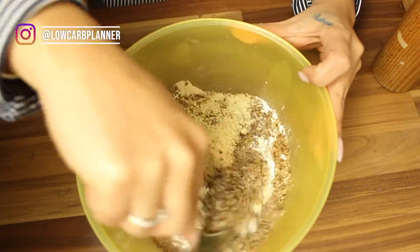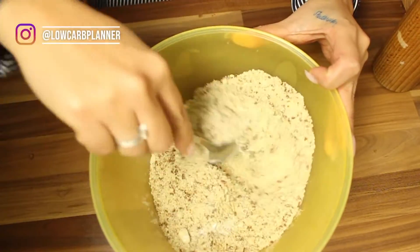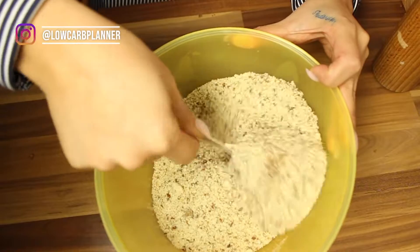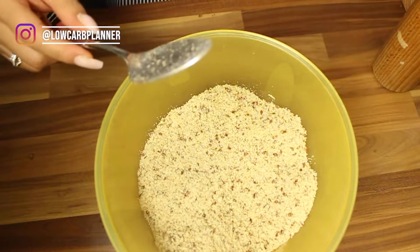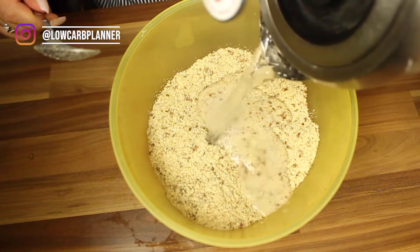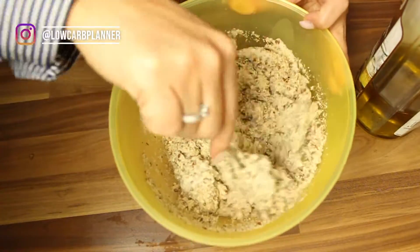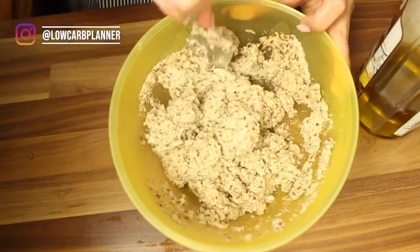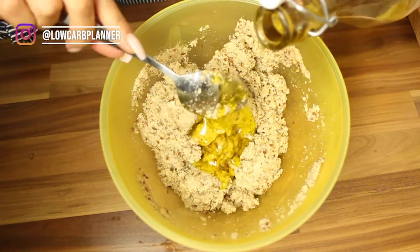Next up is the almond flour mixture — same step here. We're gonna mix everything very well. I use a spoon again; you can also go by hand, fork, or whatever you have. The great thing here is that flaxseed is the perfect egg combiner — if you add flaxseed and hot water they react and start to become your glue, holding your pizza dough together. I think almond flour is different to flaxseeds — you have to add a little bit more liquid.